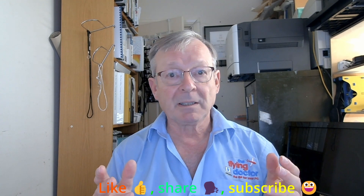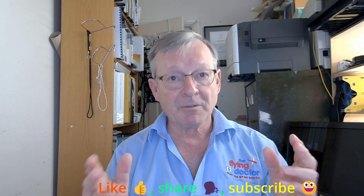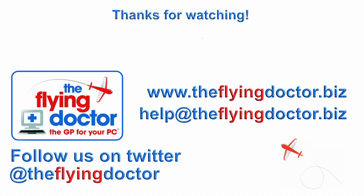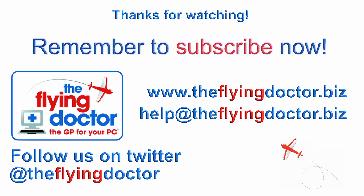So, three ways to extend your network around the house. I've really enjoyed making this video — hope you've enjoyed it. If you have, please like it, share it with others to give them the advice, and subscribe so you'll know when more videos are coming out. Next time we'll be looking at a variation on this called Mobile Broadband, for when you're out and about. Thanks for watching. Bye.